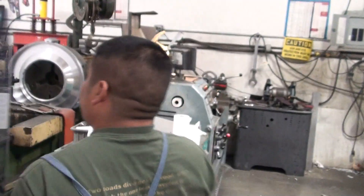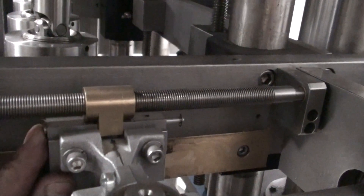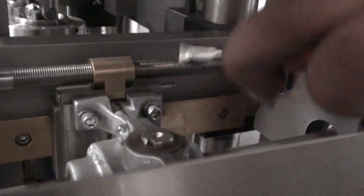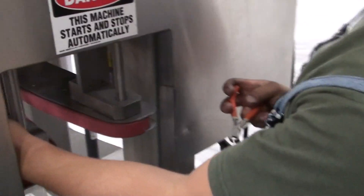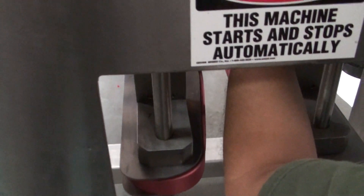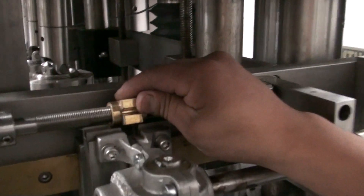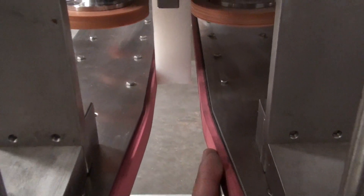We're going to do the same procedure on the back. Once you remove your pin and you remove your brass piece out of the way, you can see that we have a gap at the bottom. One of them is touching; the other one is not.